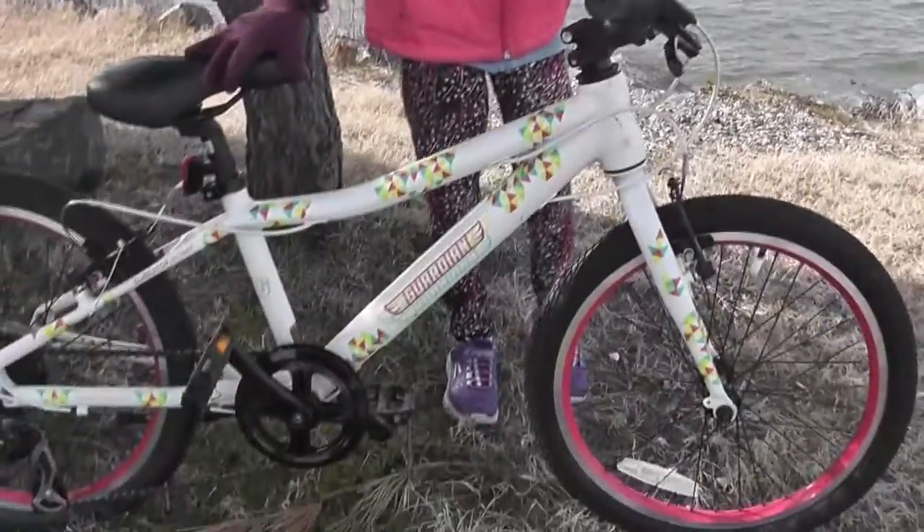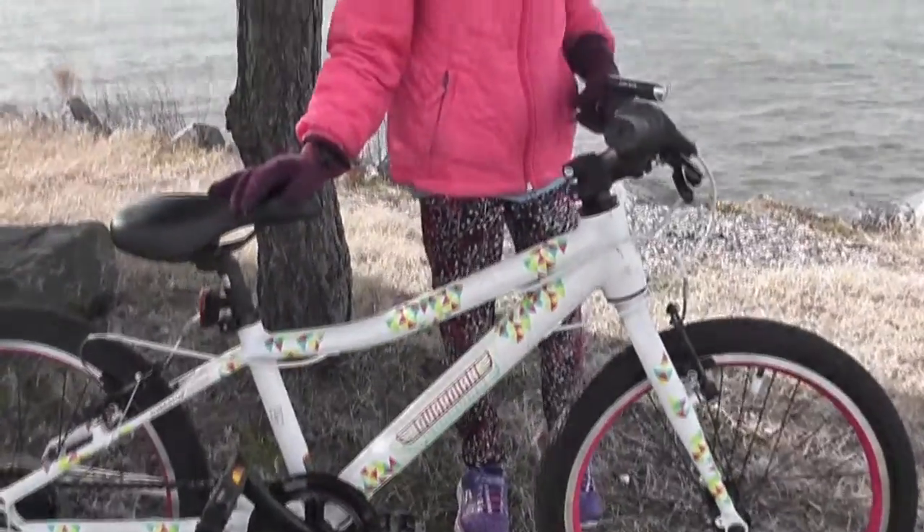Hi, my name is Mira. I will be interviewing the Guardian Kids bike. It is a very, very good bike, and it is even so good that my brother has one.